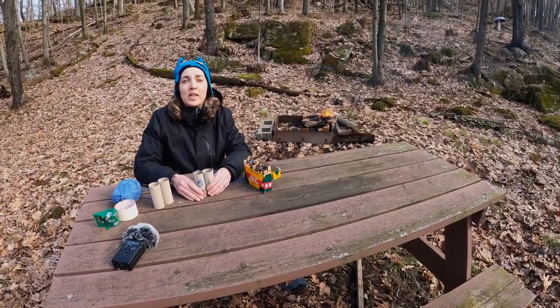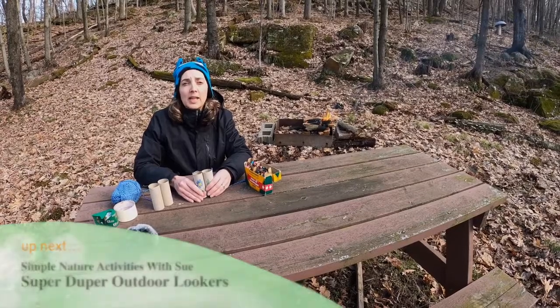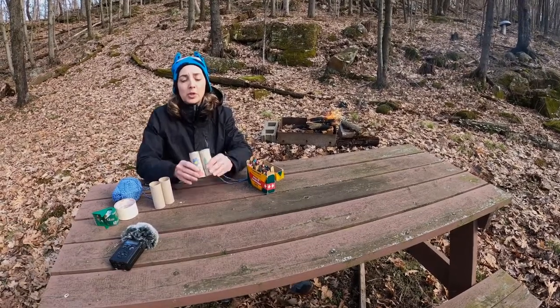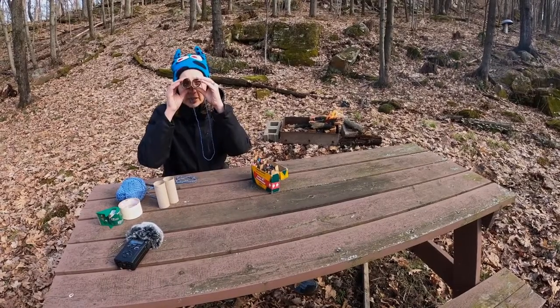Hello everyone! We're back with another activity that you can do with your kids while you're stuck at home. Today we're gonna make toilet paper tube binoculars, or as I like to call them, super-duper outdoor lookers.